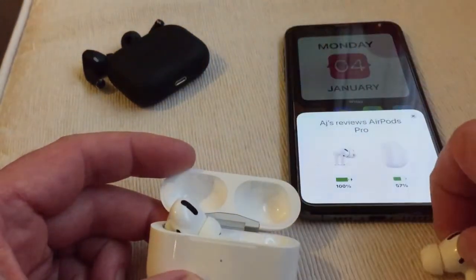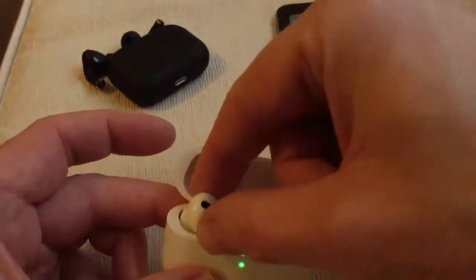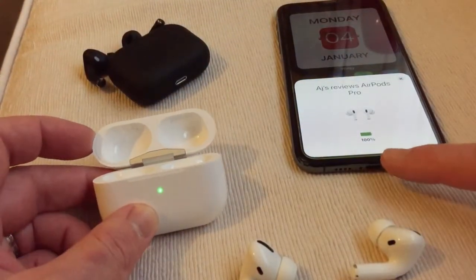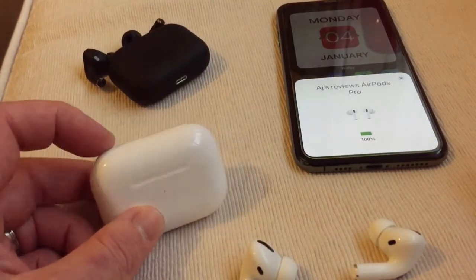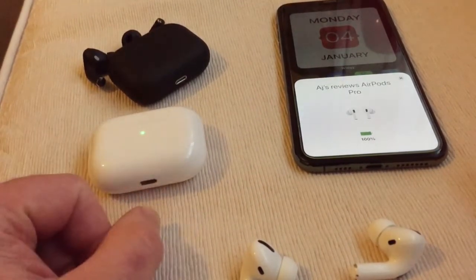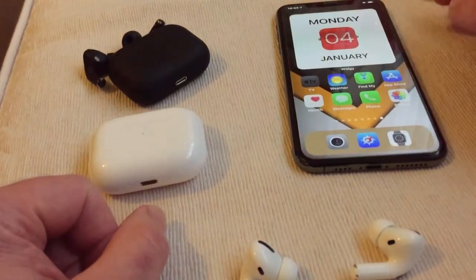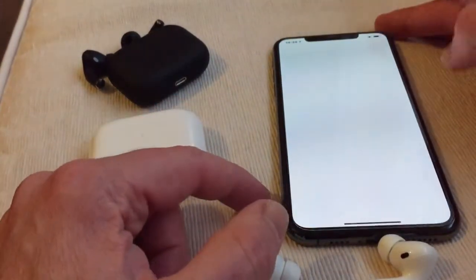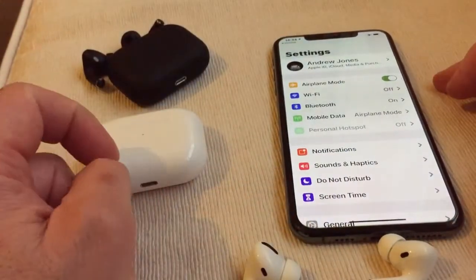With the real ones nothing came up at first, but there we go — there's a bug. It's showing 57%. Take them out and see how much percentage — look at that, you take them out and they're both on 100%. Bizarre, very odd indeed.